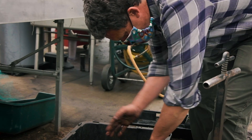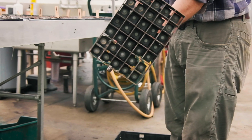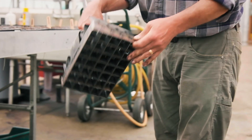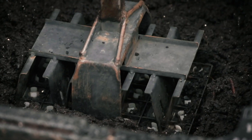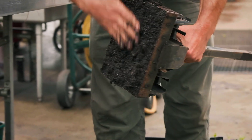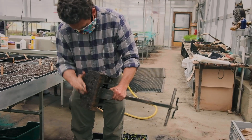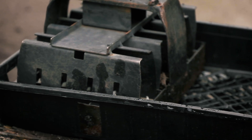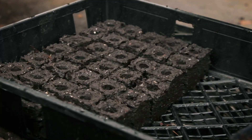Once it's moist enough — and you'll see why that's important — we take our block maker, which kind of looks like an ice cube tray. There are little divots on the inside and a plunger on top. When we lift it up, you can see that the soil is all full on the bottom. We shave that surface off so it's nice and level, with soil packed inside these small squares. Then we give it a little squeeze, pop it out, and we have our soil blocks.